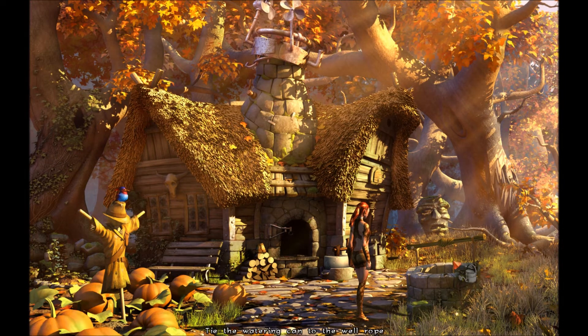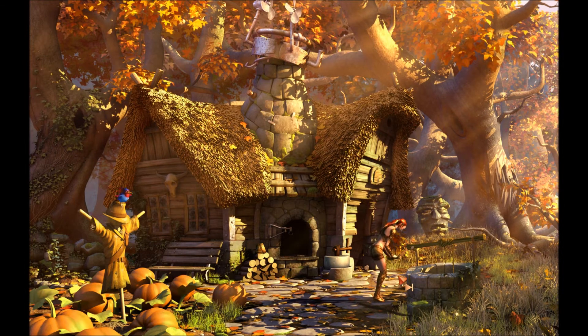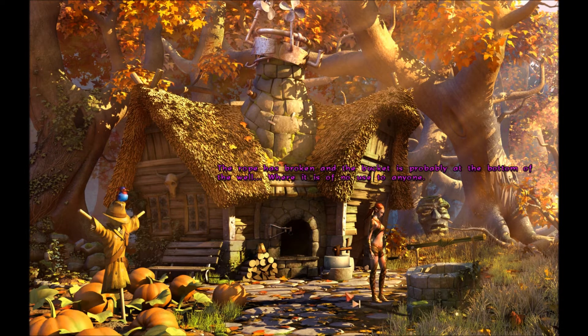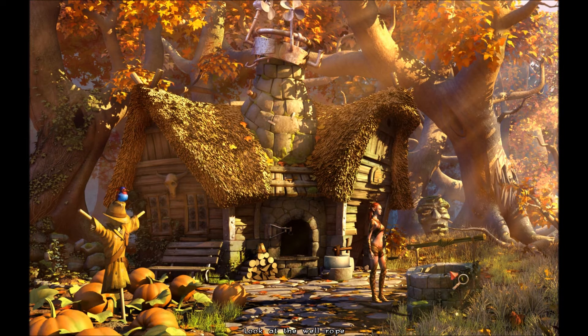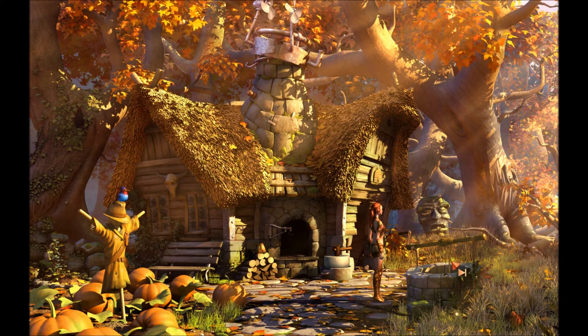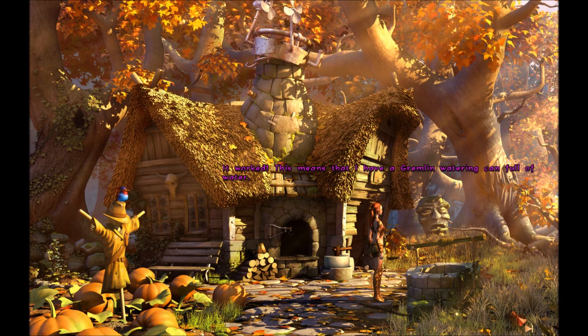Do I want some water? Crank handle, huh? That was suspiciously easy. The rope is broken and the bucket's probably at the bottom of the well where it's of no use to anyone. What if I use the watering can? That should hold. Let's give it a whirl. There we go. Maybe we'll get some water here. It worked! Yay. This means that I have a gremlin watering can full of water. Fantastic.